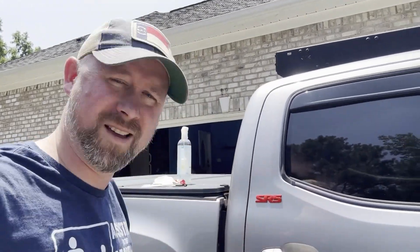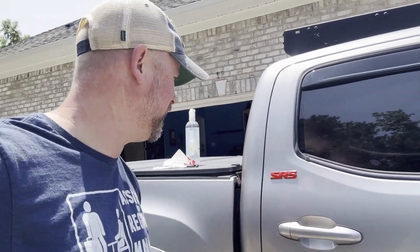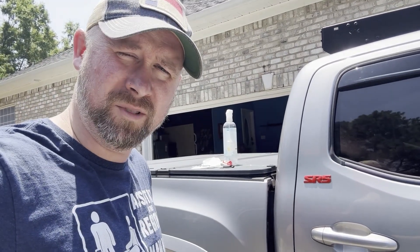I'd like to take this opportunity to thank you for stopping by and viewing the video. If you like it, go ahead and subscribe — I've got some more stuff: Toyota, Tacoma, kitchen, gardening, that kind of fun stuff. That was super easy. We'll catch you guys on the next one.